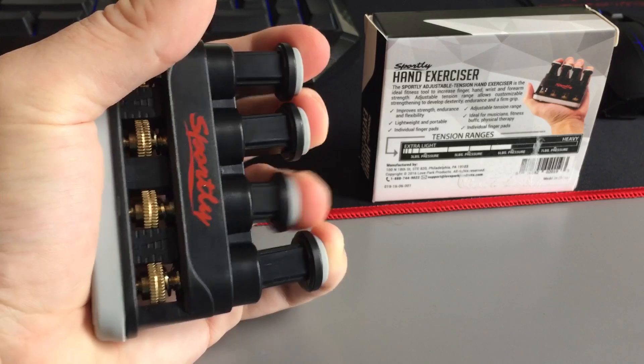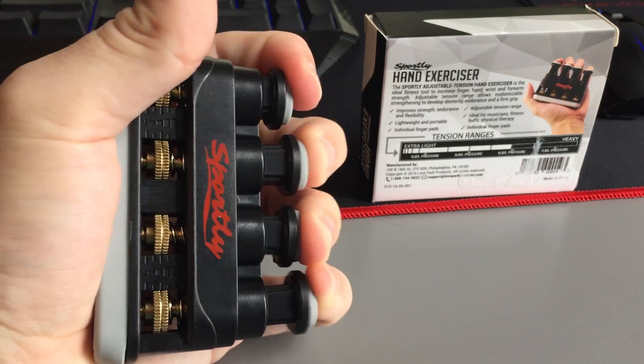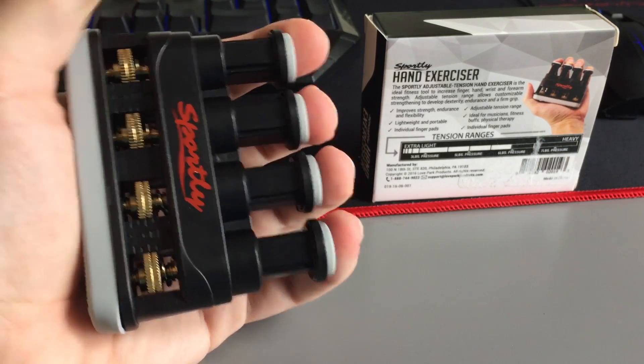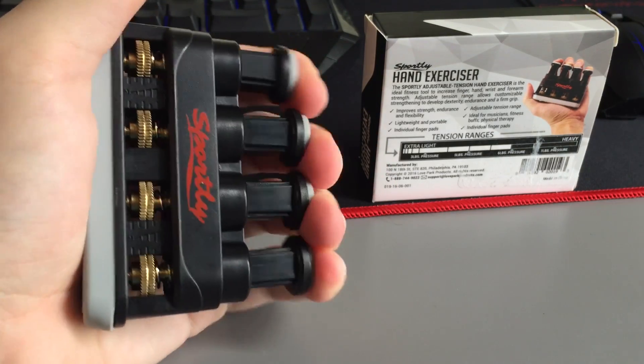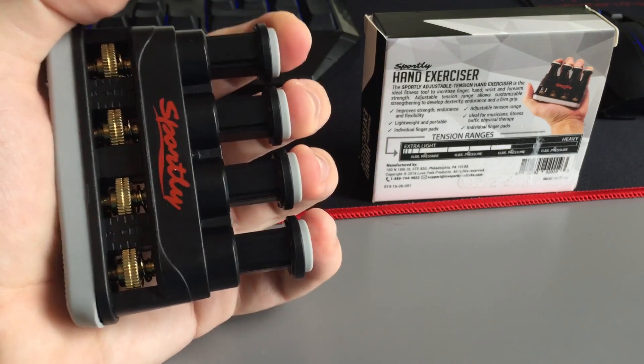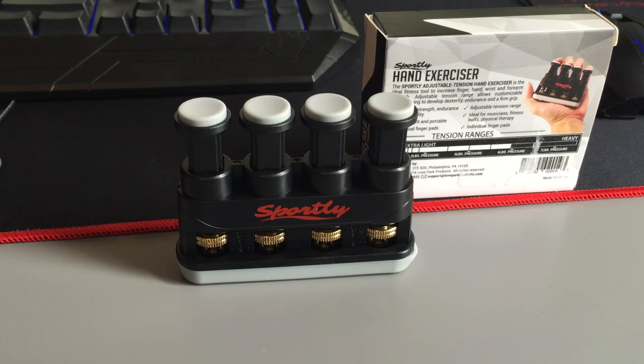By far my weakest link is my ring finger, so I'll be able to pinpoint that finger specifically when using this, which is pretty useful. It's a great little fidgeting device if you're like me and always have to be doing something with your hands — you can have this at your desk. Overall I'm pretty happy with it and I think it's a pretty great purchase. Thanks for watching, and if you buy this I hope you're as happy with it as I am.